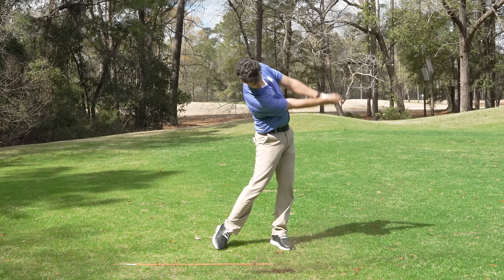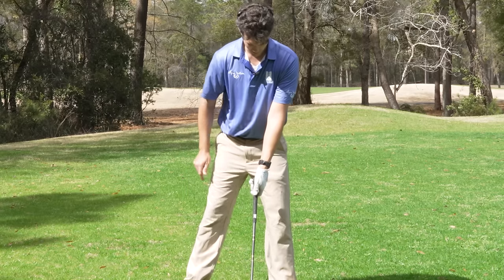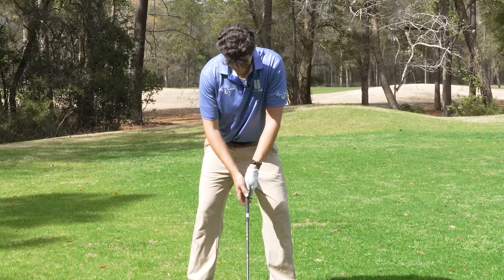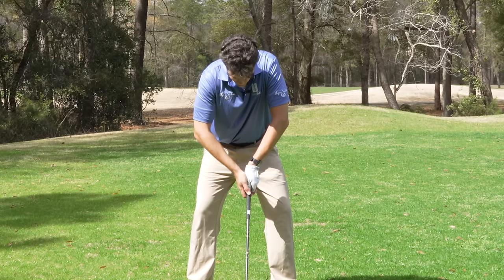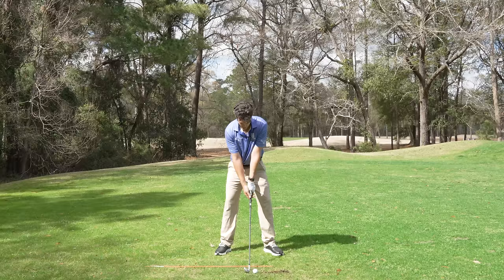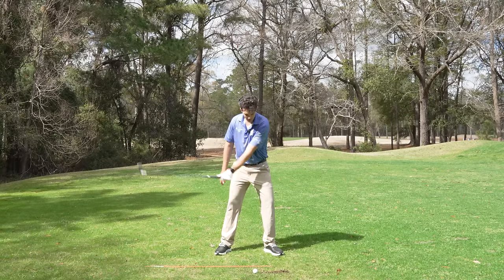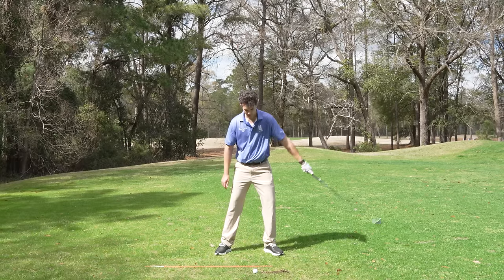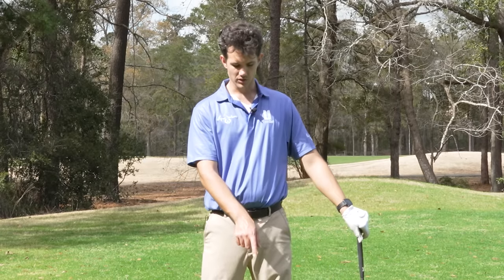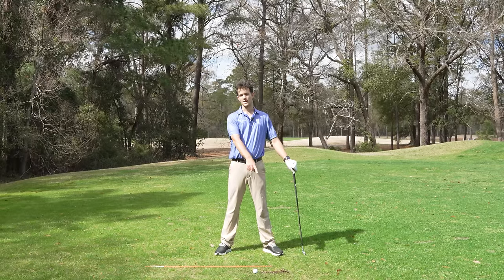Don't lean away too far. The second thing you notice in my setup is this lead arm — look at how it's nice and straight. It's not bent. The arms aren't pulled apart; rather, they're nice and together. So I'm over the ball with my lead arm staying straight. The lead arm staying straight is going to allow me to have the club hit the ground in the same spot every time. This is one of the biggest concepts that golfers need to learn — how to control this contact point.